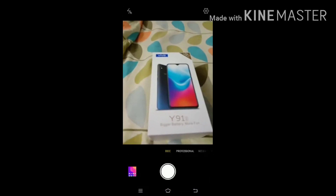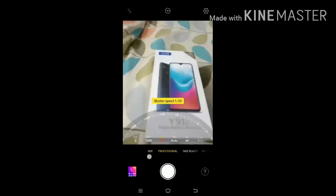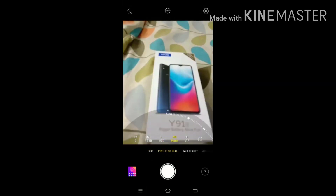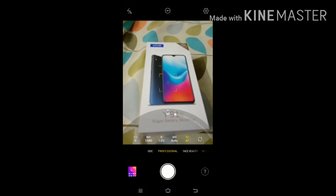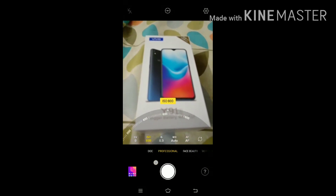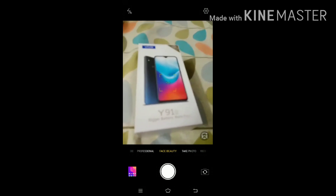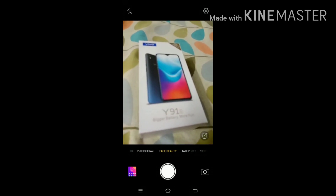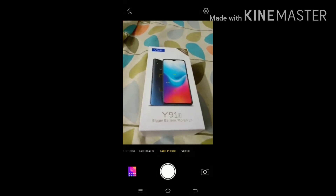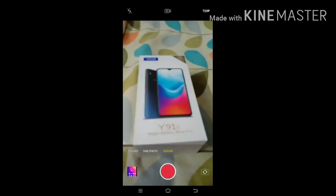Now we can see the camera. This is the professional camera mode and we can fix the shutter speed, white balance, F-stop, and ISO. This is the face beauty for selfies and cameras, for photos. This is for videos — the options are nice and we can record up to 1080p also.